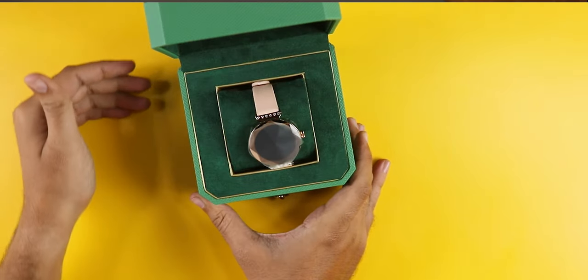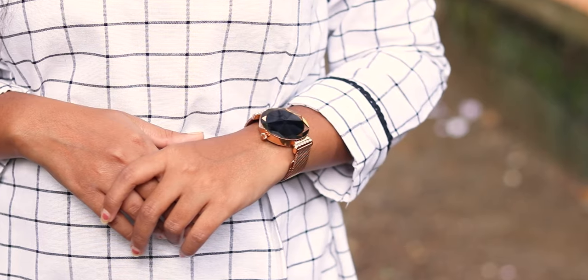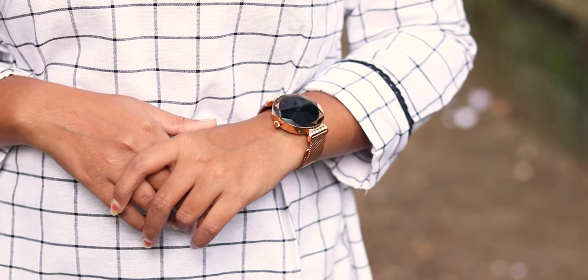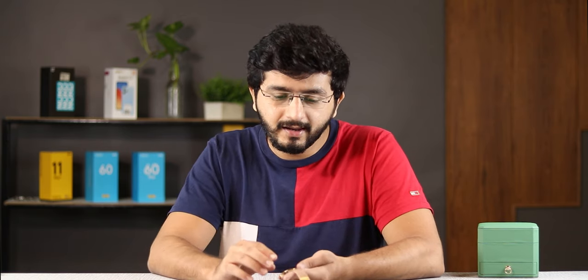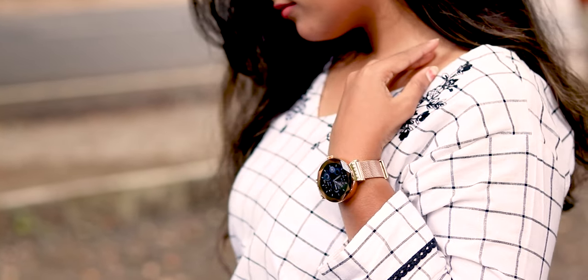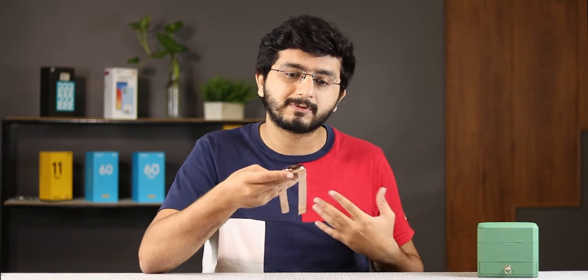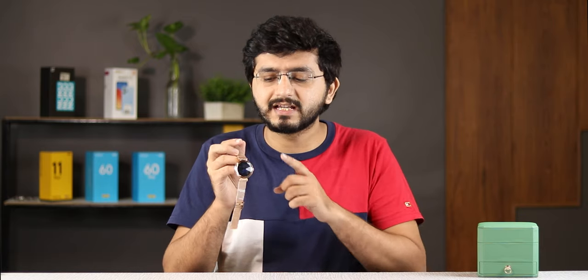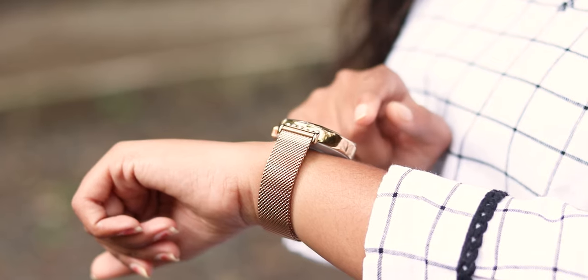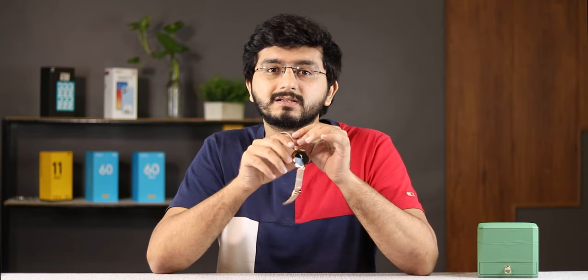When you open the box, you will see the watch for the first time. What a different, what a premium watch it is! It has a unique design. You will see the display on top — it is a diamond cut display, not a normal flat panel or a 2.5D curve panel. It is a diamond cut design on the display, and the stainless steel metallic strap pairing enhances the watch significantly.